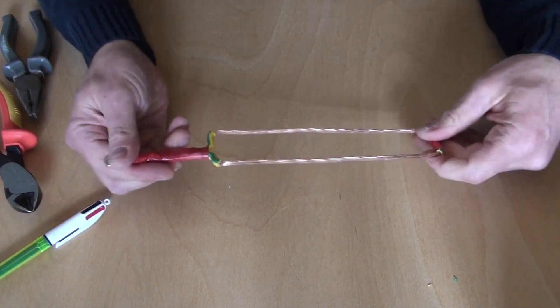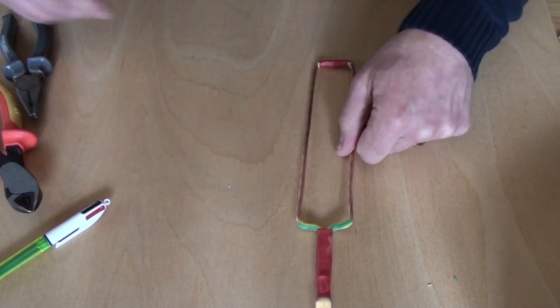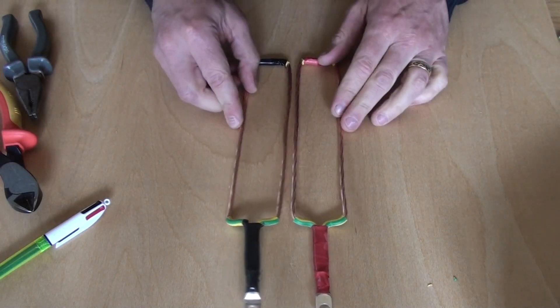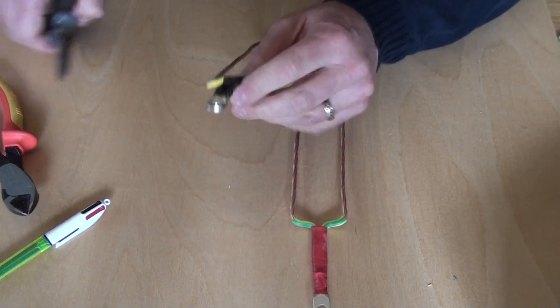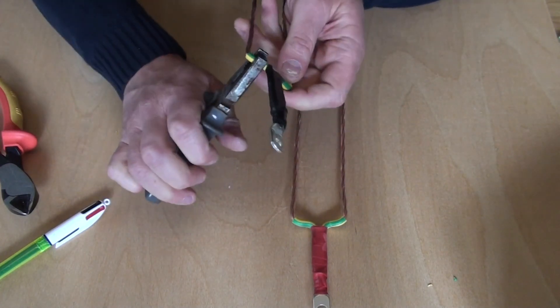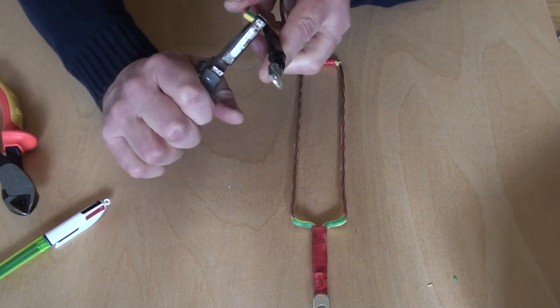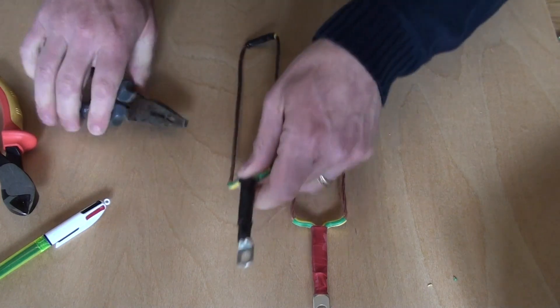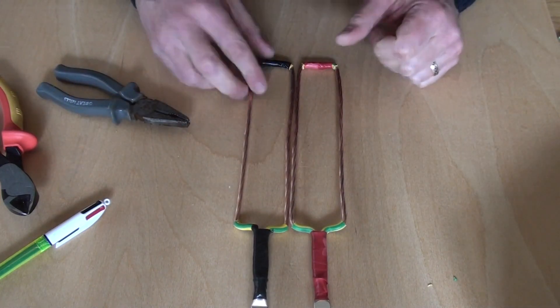Okay, there we go, so that's the negative one — should be the same as the positive one. I need to bend that down a little bit on the negative one, just to make that a bit easier. Good stuff, right, now let's make some modules.